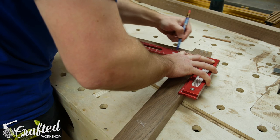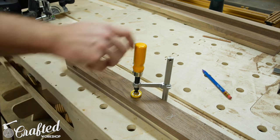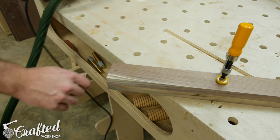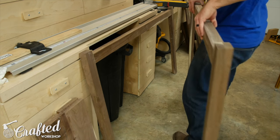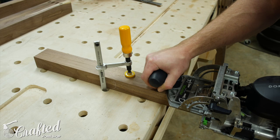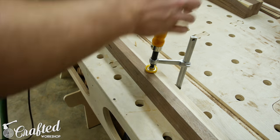I used my Festool Domino XL quite a bit on this project and it is just a pleasure to use. I realize this is a tool that is not in everyone's budget, but it really is an amazing tool, especially for any kind of production shop. If you don't have a Domino, you could use traditional mortise and tenon joinery or even dowel joinery. To lay out the joinery, I marked lines across the pieces that needed to be joined — these lines are where you line up the Domino's fence. The most difficult part is deciding placement and size of the dominoes, and also making sure your depth is set properly so you don't blow out the other side, which I did do a couple times.